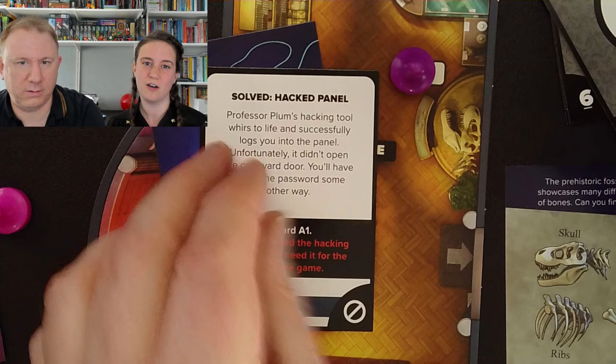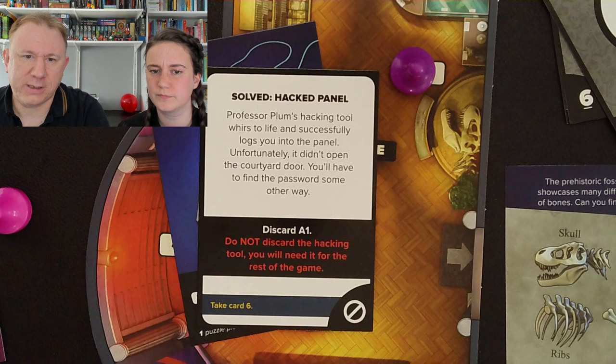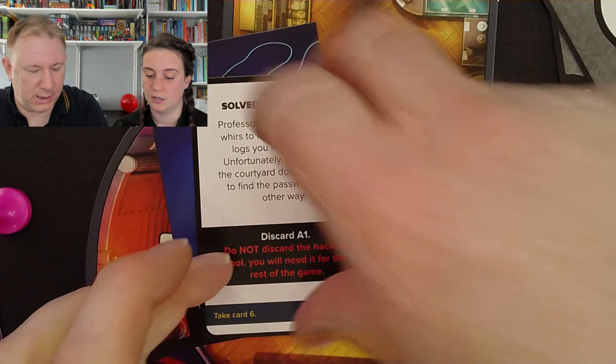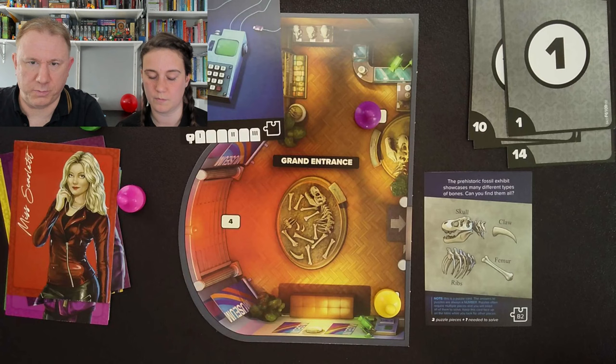Solved! Hacked panel. Professor Plum's hacking tool whirs to life and successfully logs you into the panel. Unfortunately it didn't open the courtyard door — you'll have to find a password some other way. Discard A1. Do not discard the hacking tool — you will need it for the rest of the game. Take card six. Let's get rid of the panel we've already opened. Keep the hacking tool here.